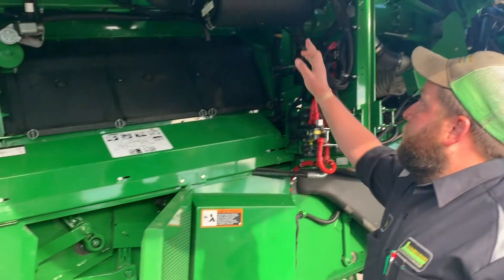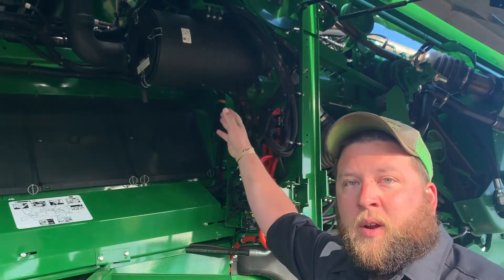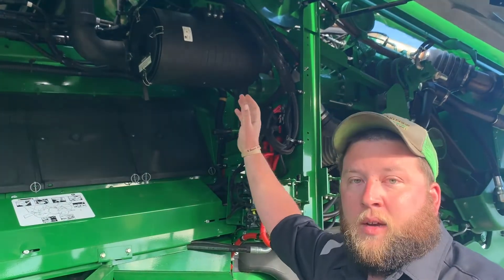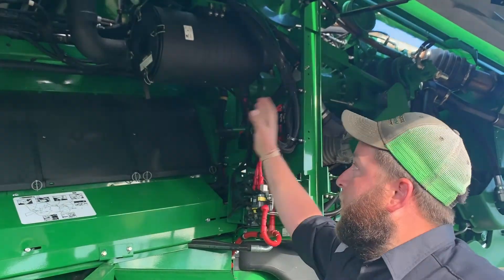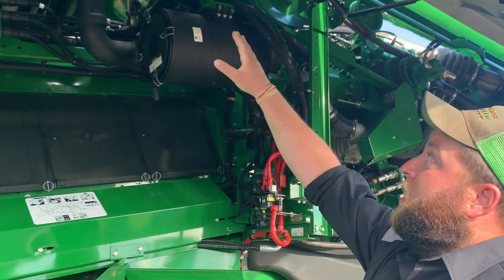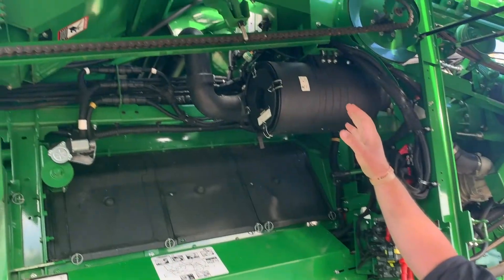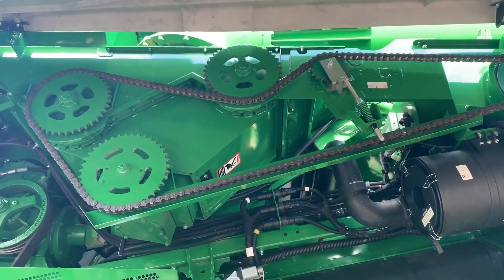The only other thing on this side — with DEF, make sure you're checking that filter periodically so that we're not getting it plugged up and having issues with the DPF. Just take a look at the chain, make sure the tightener isn't getting bent or anything like that, and we should be good to go.